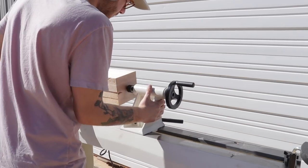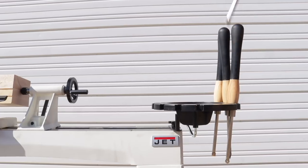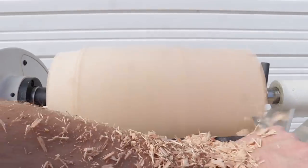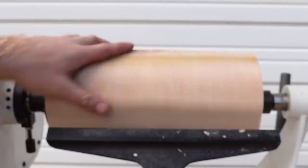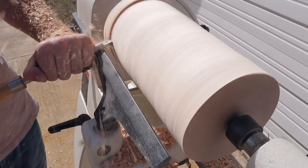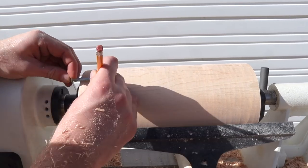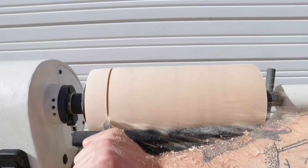For a little more support I used a live center in my tail stock. As a novice woodturner these carbide tools from Rockler are great. I used the square radius tool to get the blank into a rough cylinder. Compared to a standard square carbide tip, the square radius carbide tool helps prevent catching. I kept turning the piece down into a cylinder, working on the front half then moving to the second half. I used my diamond carbide tool as a parting tool to mark the location of the faceplate and screws to avoid them while shaping.